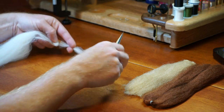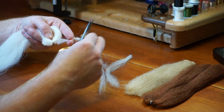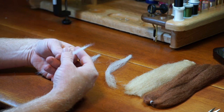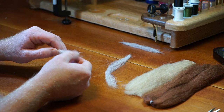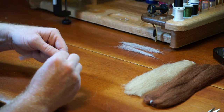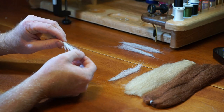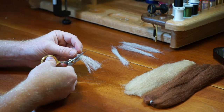Trim off roughly a pencil thickness piece of white fiber, and then another one. Take one piece and cut it in half, then taper the ends of that piece and set it aside. Taper the ends of the other half and set it aside as well. Now cut the second piece in half. Taper the ends of one half and set it aside. Now cut the last piece in half once again and set both aside.